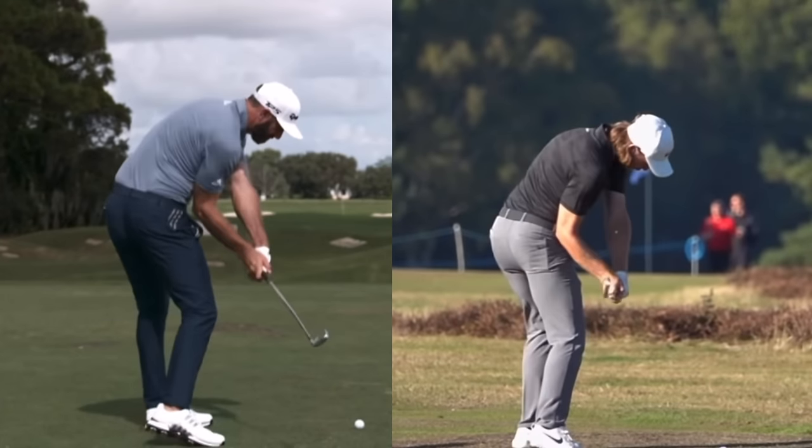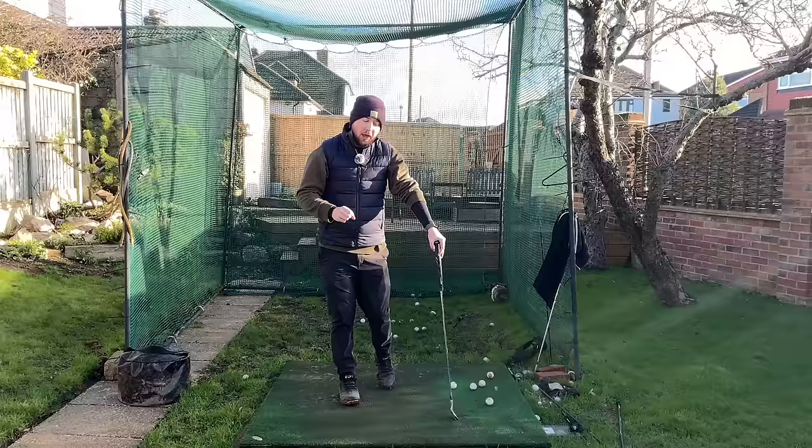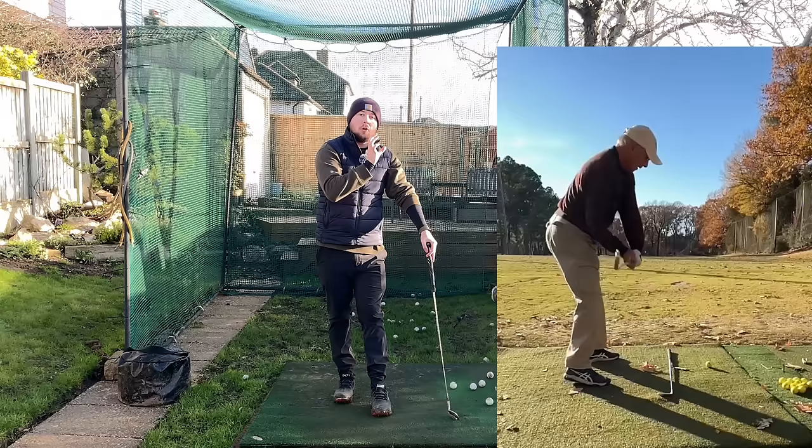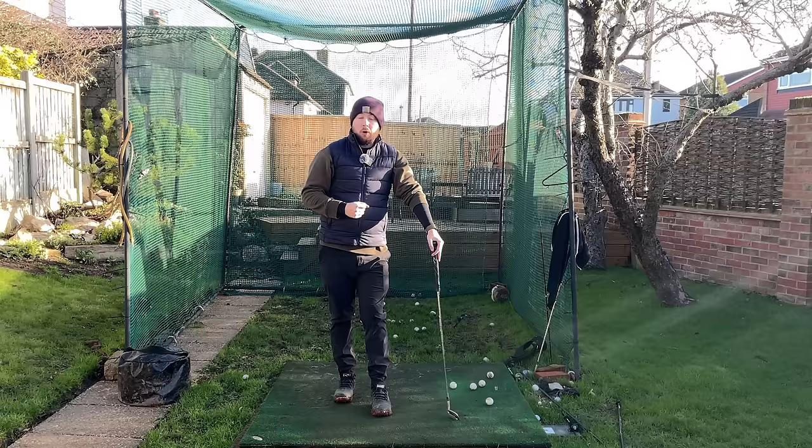Getting as rotated and as open at impact as the top players in the world is not only possible but extremely achievable for every golfer. This is one of my online students, 76 years young. We've got the correct pieces in his golf swing to get that open — it's not because of any crazy flexibility or mobility. He is absolutely doing what you need to do to get into those positions.